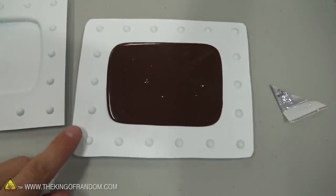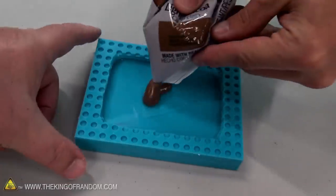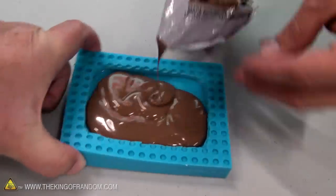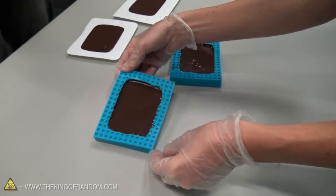Now these are made with the vacuum formed molds. We also have some silicone molds here, and we've got enough chocolate in one bag, hopefully, to fill all five molds. So let's go ahead and do that same thing with the last four molds. Great job, guys.